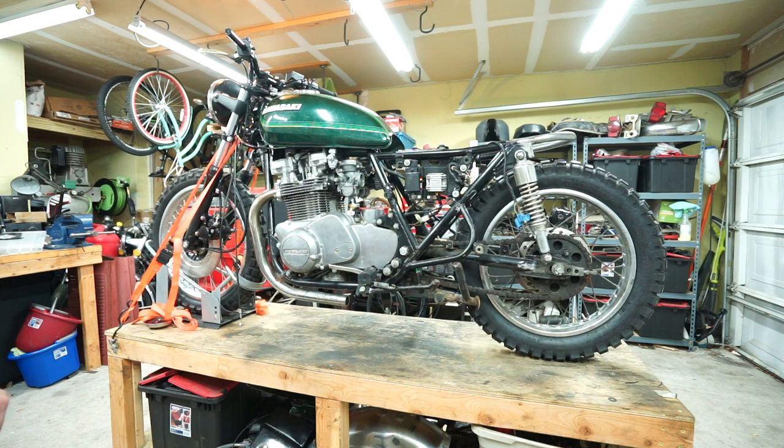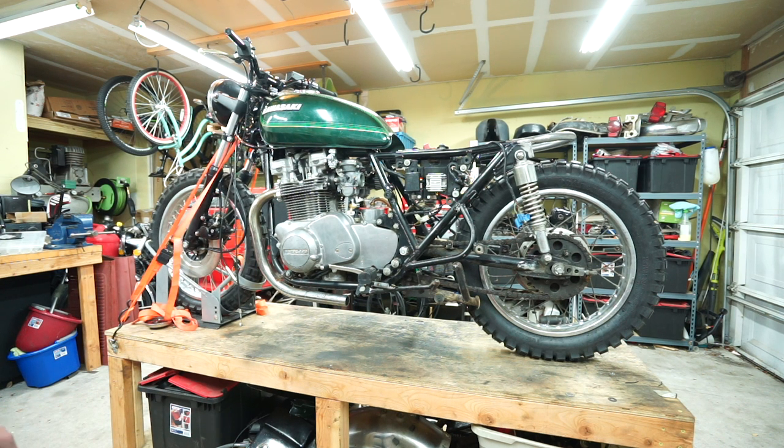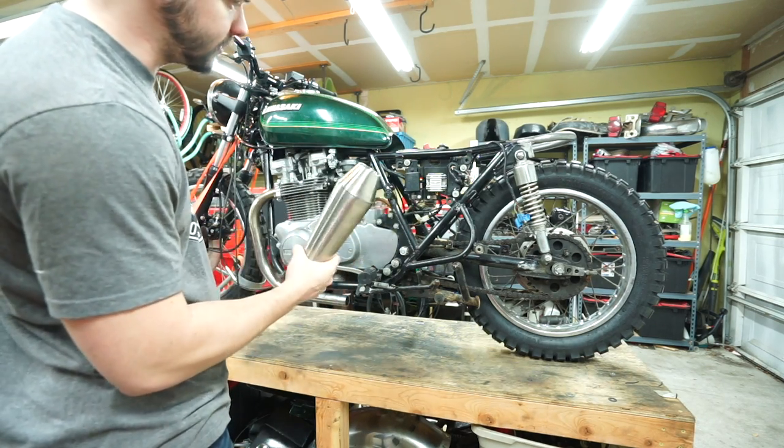I went ahead and closed the garage door to try and block out some of that road noise. I am in the process of trying to figure out a new shop space — whether that be a house with a shop or renting a warehouse — but the road noise at my current location is just too much. So bear with me for the background noise for now. While we're on the subject of new parts, I wanted to show you guys what I'm going to be doing for the exhaust.